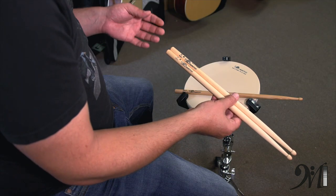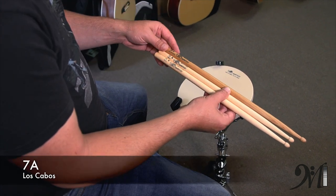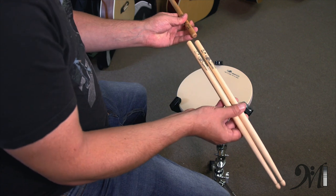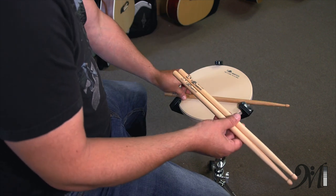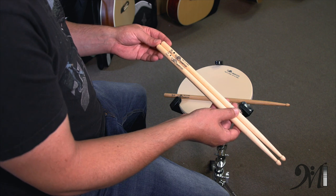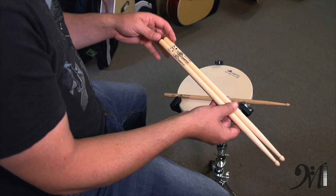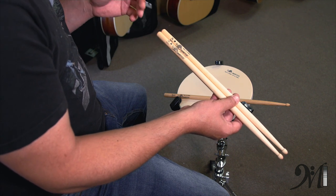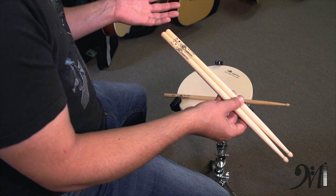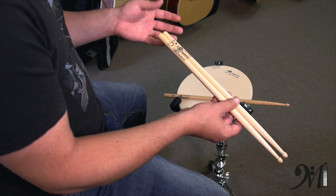The last stick size we have today is the 7A. The 7A is actually a pretty short and small stick — generally a lot shorter than a 5A, quite a bit smaller in diameter, and lighter. A lot of times people think that because they're smaller they would be for kids or smaller hands, but that's actually not the case. The bigger size, like the 2B, would be better for smaller hands. The 7A is really just a light stick for jazz playing or some real light work. This is a lighter stick for softer, more jazz-type playing.